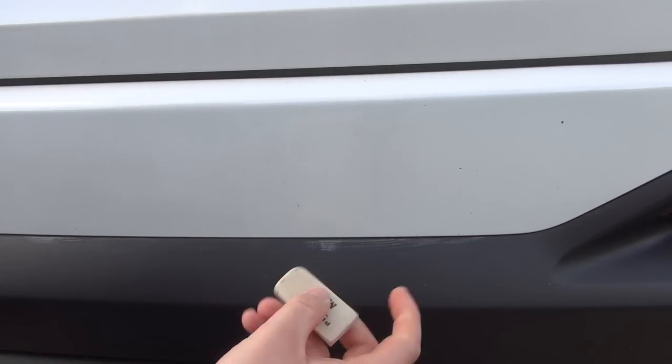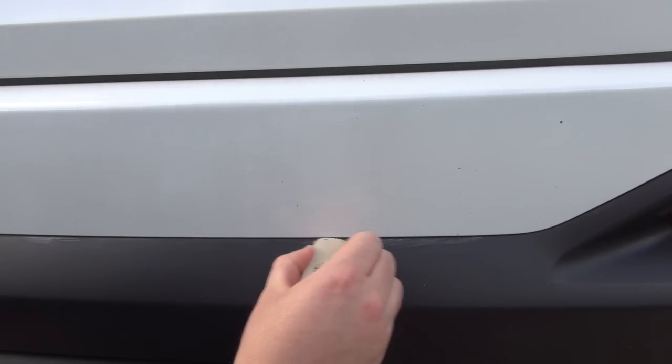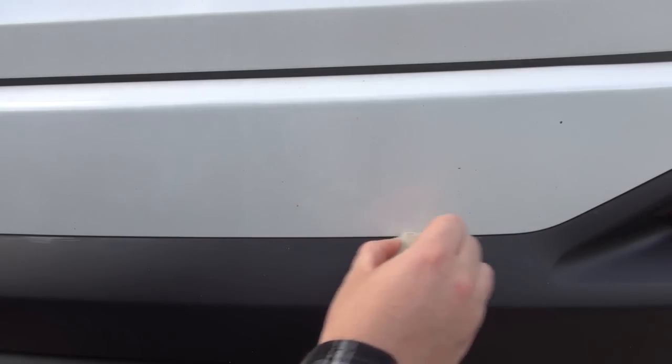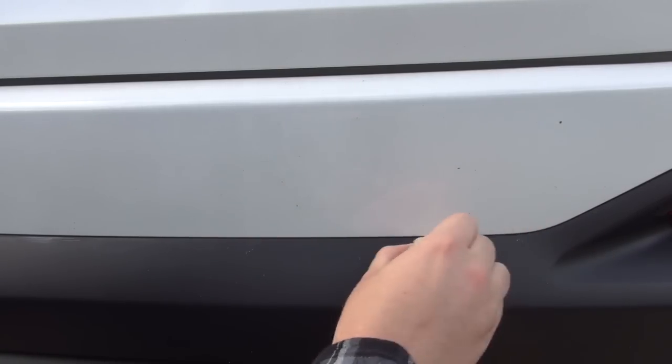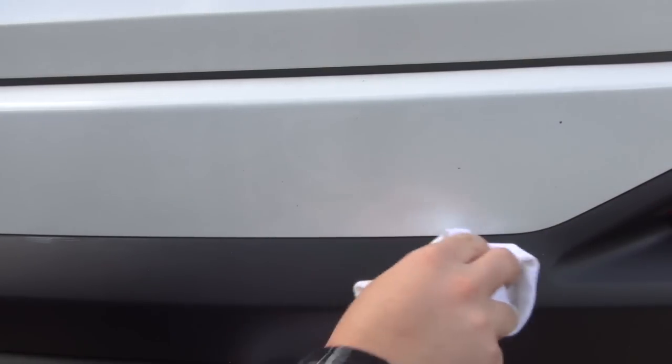Save the back of the eraser for those hard-to-reach areas. Take a look at that — it's gone. Here's a pretty obvious spot on the rear of the vehicle. We're going to take our eraser and just begin to remove the paste wax that otherwise is a total pain to remove.